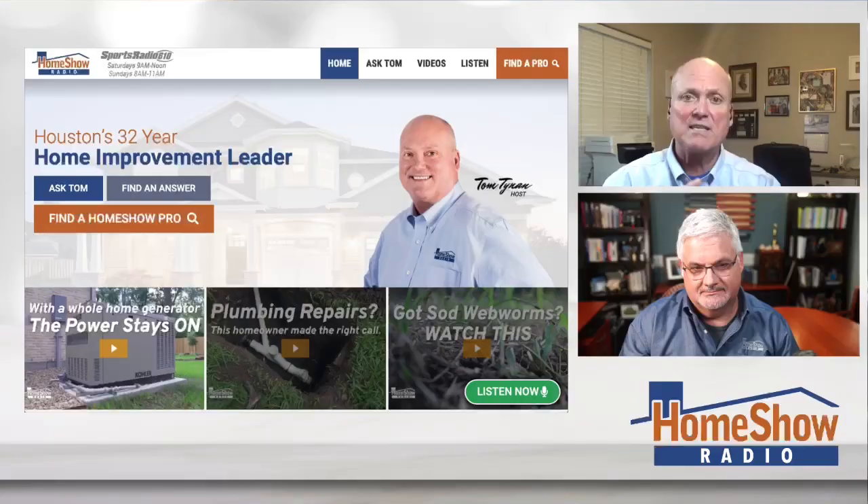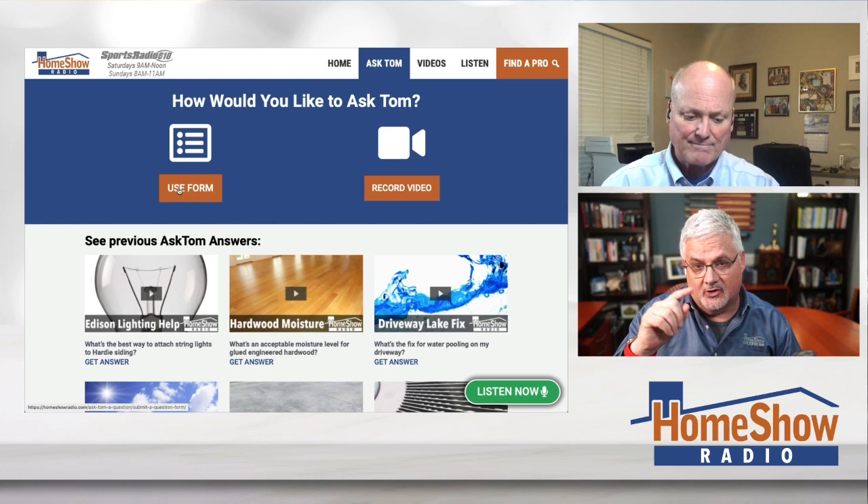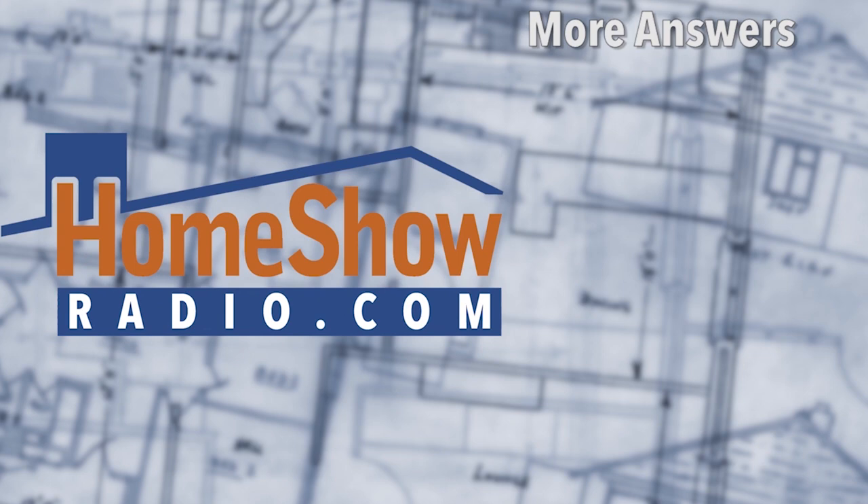Tom helps you make the right choices. Click on the Ask Tom button and fill out the form. You can send us a video or you can send us a question in writing — either way you'll wind up at the form where you can attach a picture, which helps us understand what's going on, like it did with Harry's Bel Air garage. We post a new one of these every day to our Facebook page, our YouTube channel, and of course at homeshowradio.com.